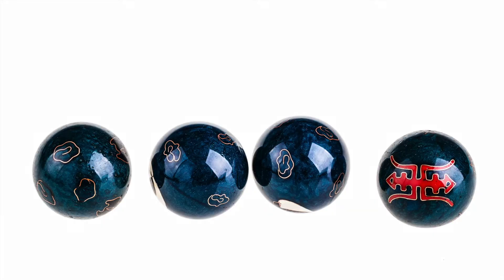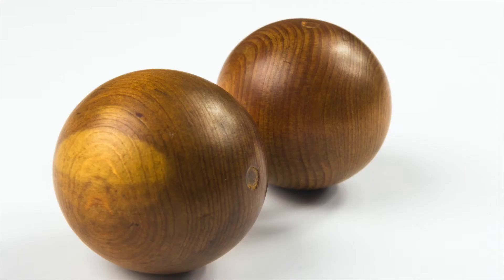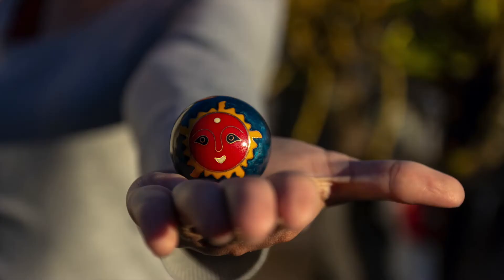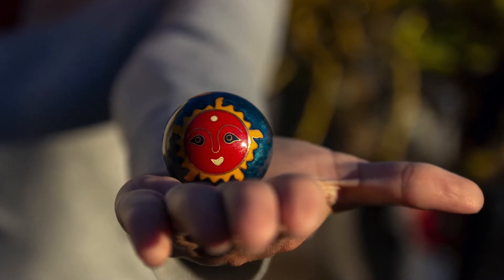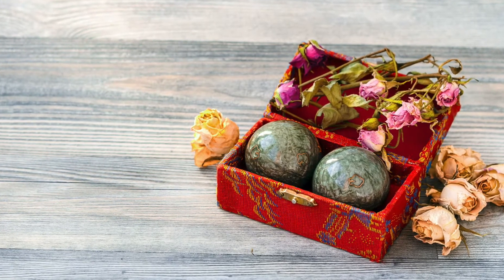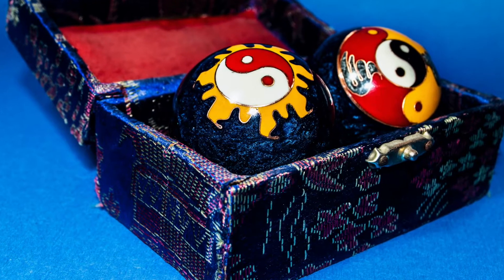Though unsupported by scientific evidence, Baoding balls are thought to exercise hand muscles, improve brain function, and reduce stress when used as alternative medicine to stimulate the acupuncture points on the hand. Baoding balls are also used in physical therapy to exercise the soft tissues of the hand, wrist, and arm.